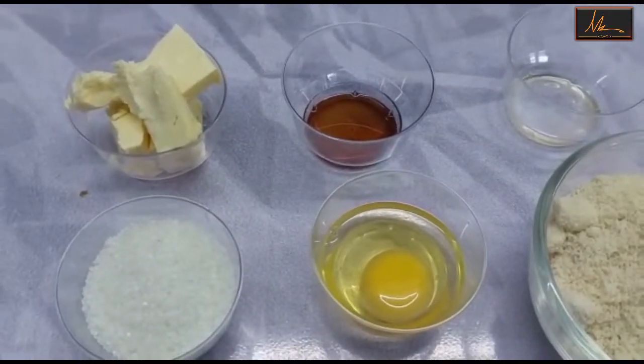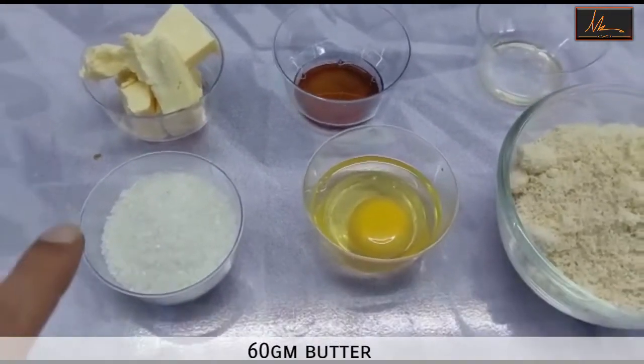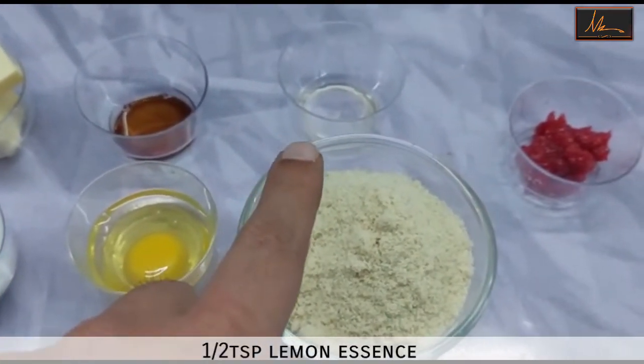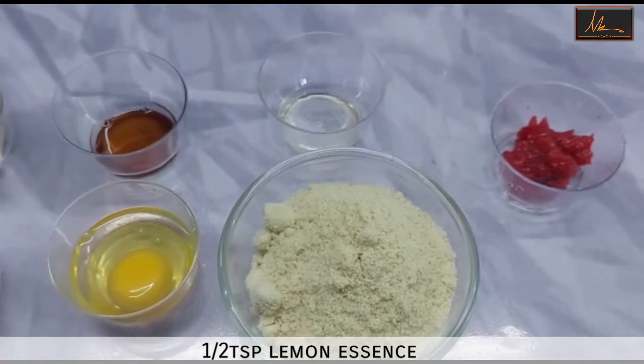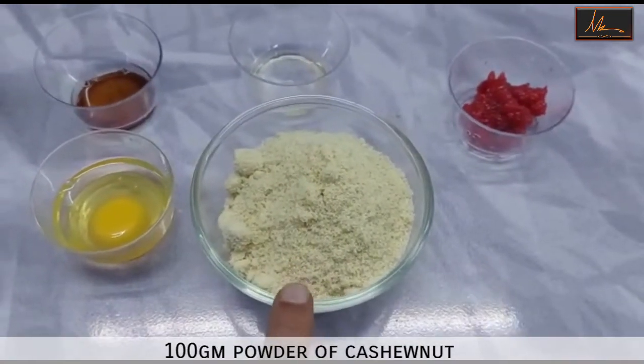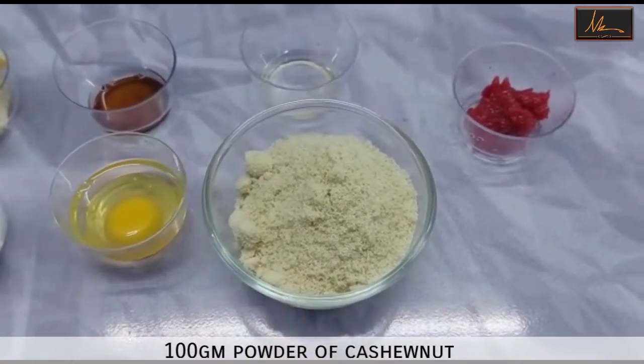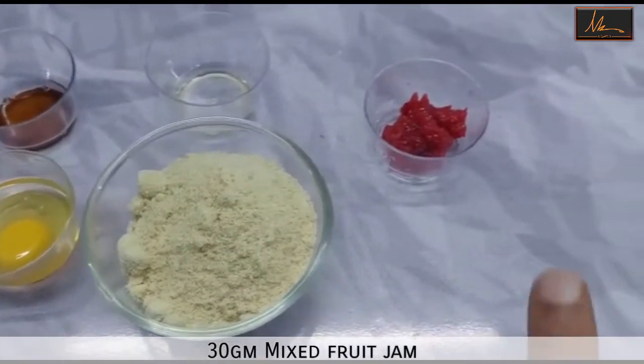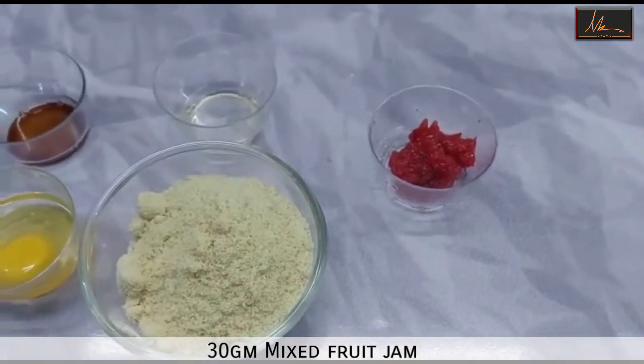For the Maids of Honor Tart filling, we are going to be using butter, sugar, vanilla essence, and egg. I have lemon essence — if you don't have lemon, you can use orange. I have cashew powder, and in case you don't have cashew powder, you can use almond meal. And I have a little bit of mixed fruit jam.